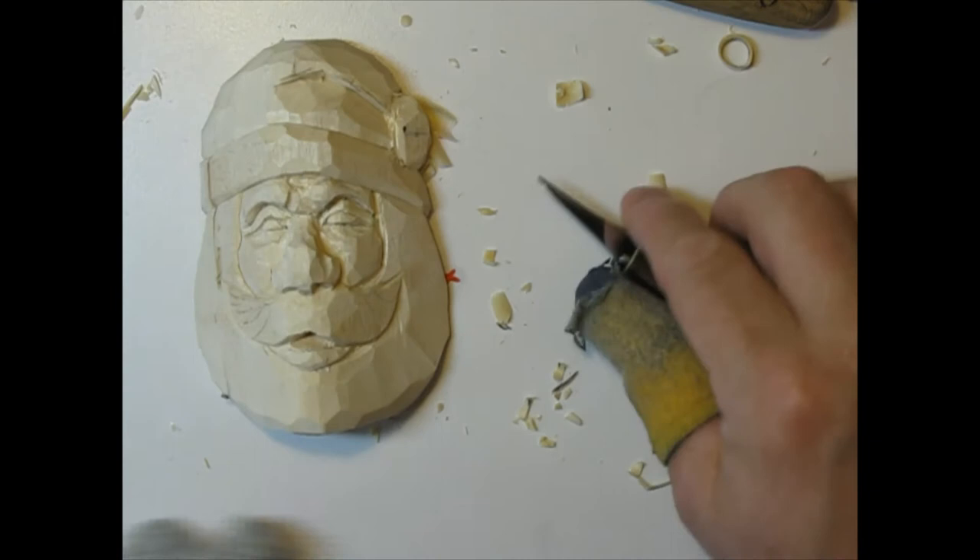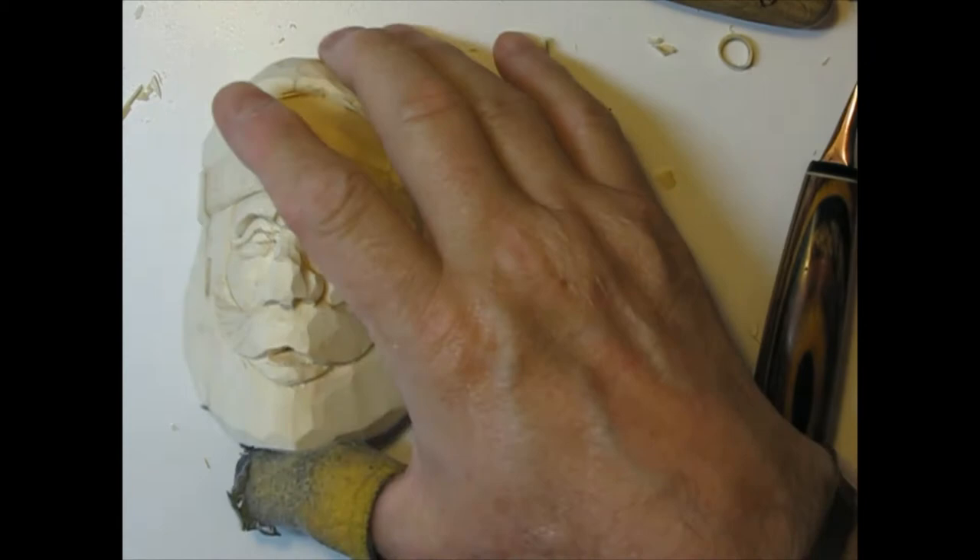You're getting an idea of how we get a Santa Claus out of this piece of two-by-two-by-four split in half — how we get a Santa Claus ornament out of there. From here on out, most of it's just details.